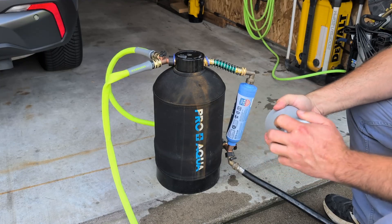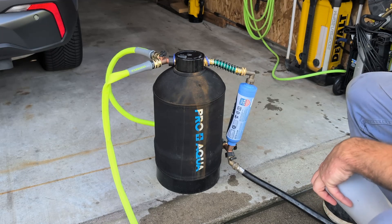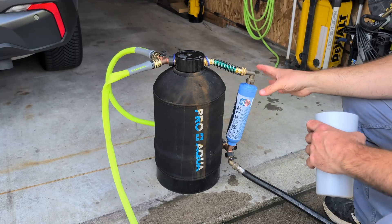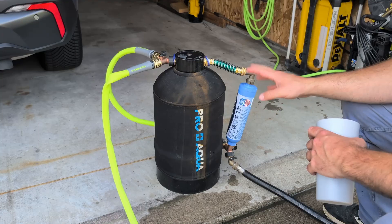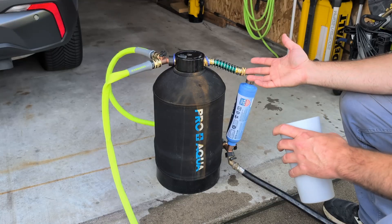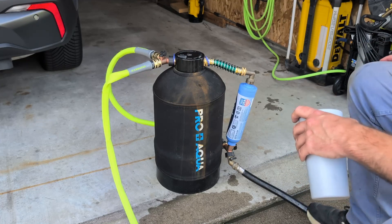So I went down the rabbit hole of looking at used media tanks. You can get a full-size one, like three feet tall, but then it's just going to take more media. Just for this test to make sure it was going to work, I specifically searched out an RV water softener — and that's what this is. I have no affiliation with this brand, it's just the tank I found. You can usually pick them up used for anywhere between $50 and free.